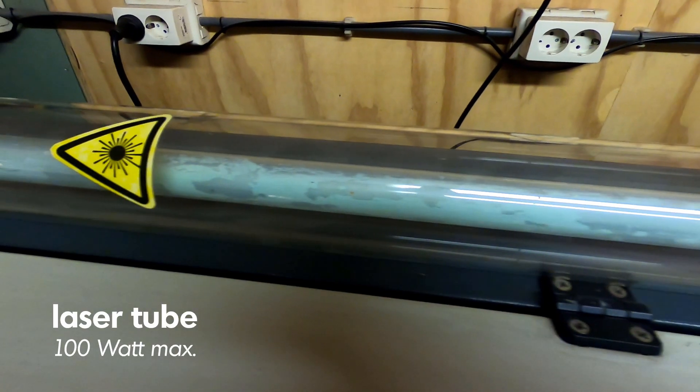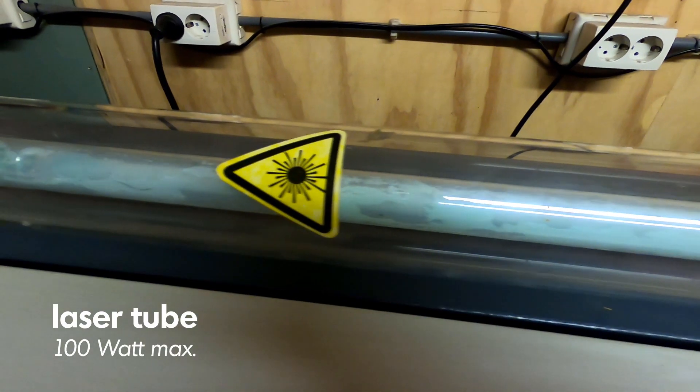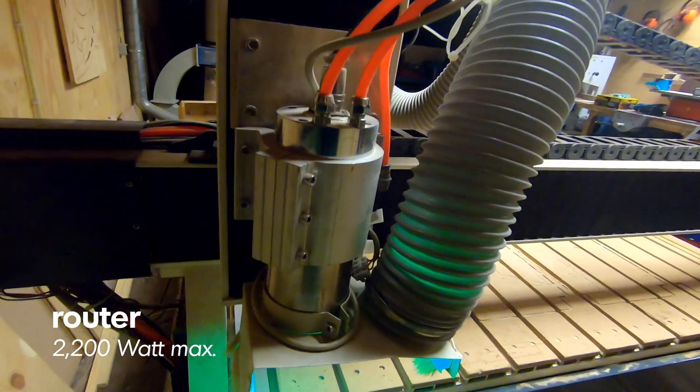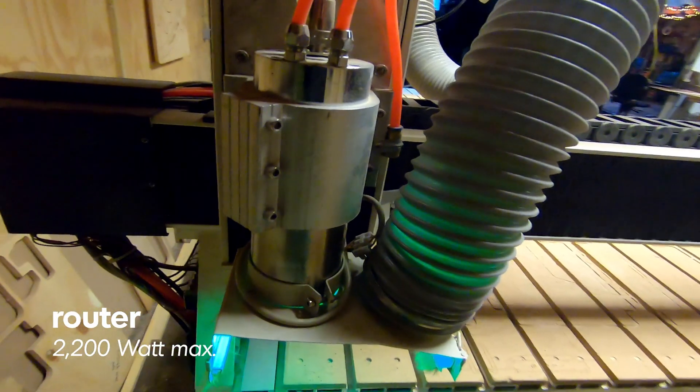For this project I went to my local makerspace, the Kaasfabriek in Alkmaar, the Netherlands, where they have both a laser cutter and a large CNC router.